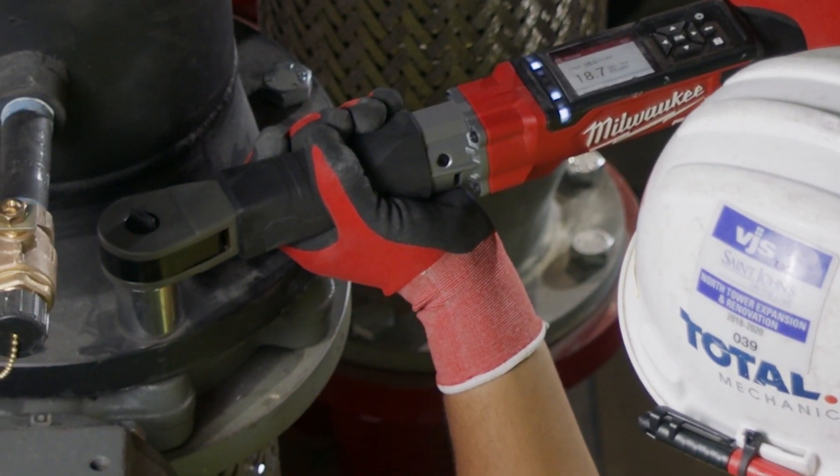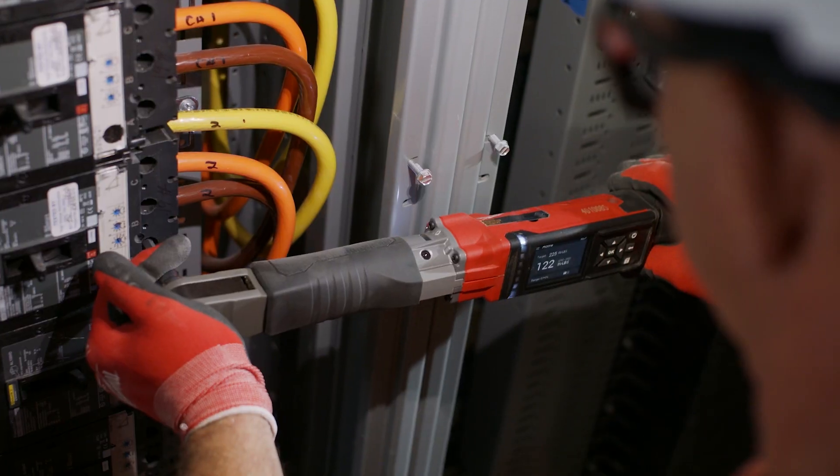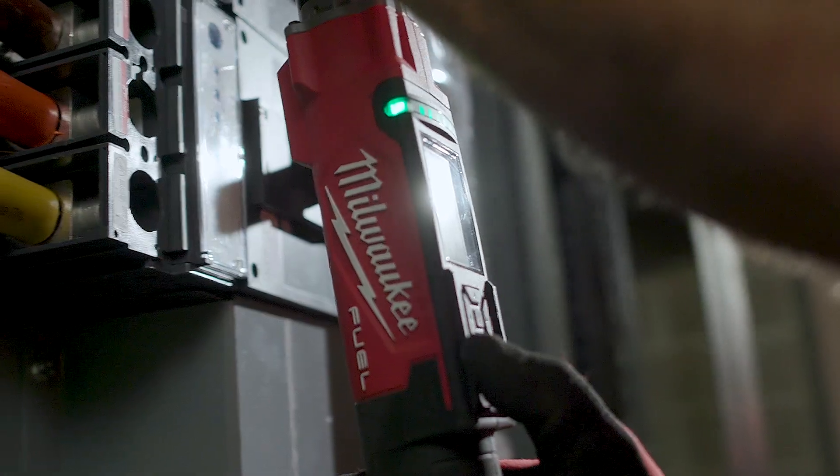Using the run-up value gets you closer to your torque value faster. The Milwaukee Digital Torque Wrench is nice and versatile. It's lightweight, it still has the length that you're looking for to get your torque on it, and we can use it anywhere.